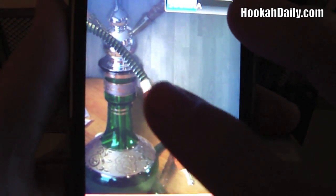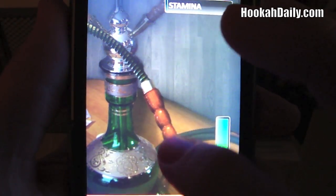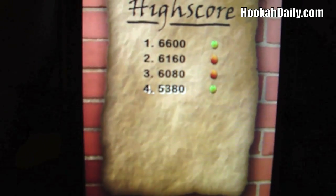Sometimes if you're really accurate, you can get rings coming through and all kinds of smoke tricks and big fat clouds. As you can see, the stamina meter is going down the more I smoke. Our stamina is all out now and we're done. What it's going to do after you're done is give you a score. You can see we have tobacco, foil, water score, charcoal score, and smoking score. It gives you a total down here, and I have my high scores there.